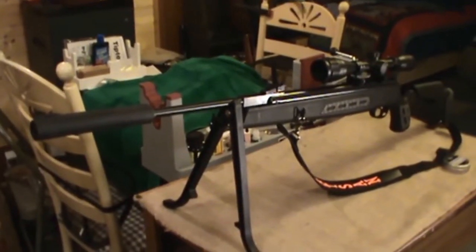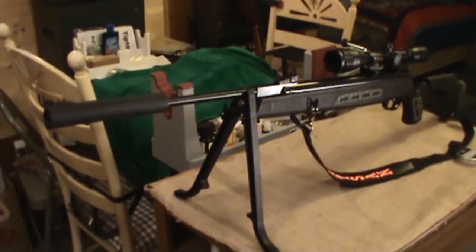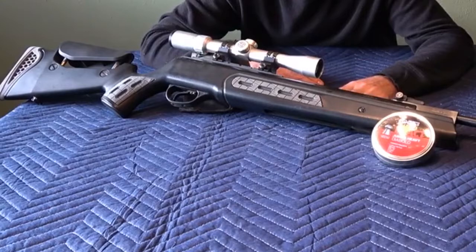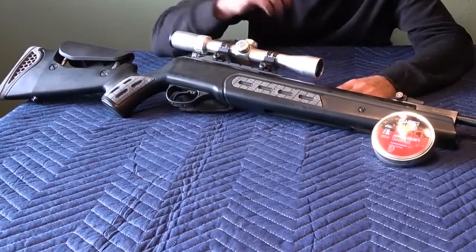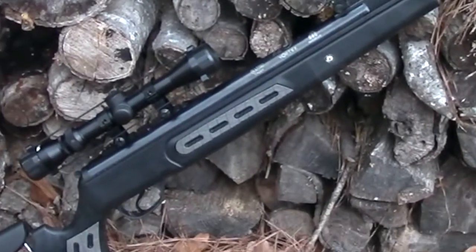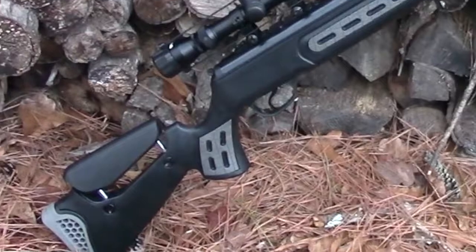The look of the rifle is very impressive. It looks like a sniper rifle or a professional competition air rifle. The sniper bipod attaches to the synthetic stock. The stock is textured for excellent grip. The adjustable cheek rest is a very cool feature. The rubber recoil pad is fully adjustable and works great. It is also a very long rifle at 48 inches. Just look at the pictures and see for yourself. This is a very cool looking air gun.